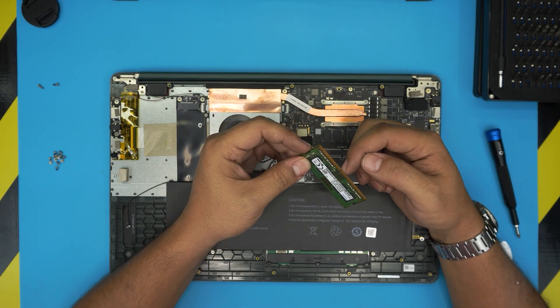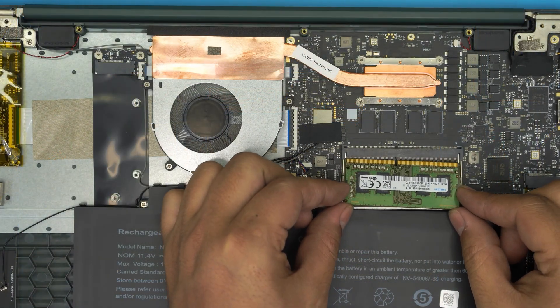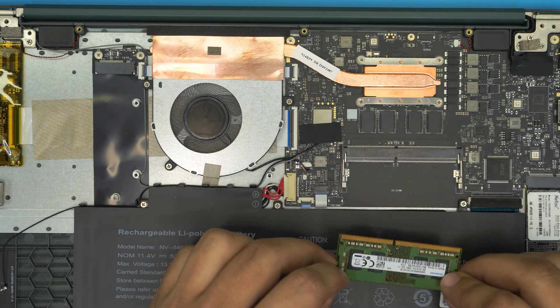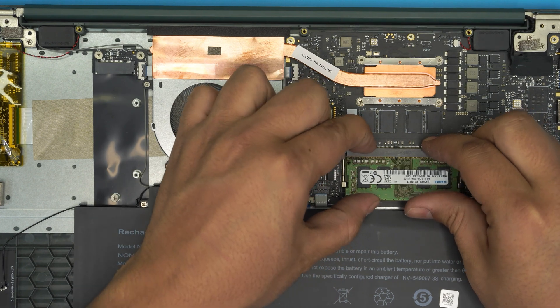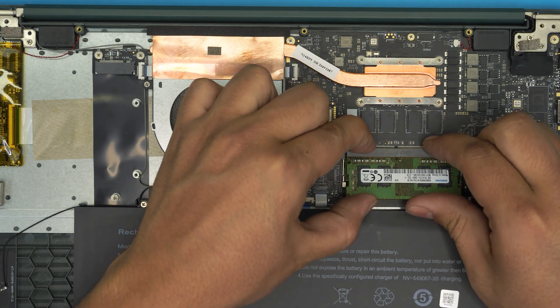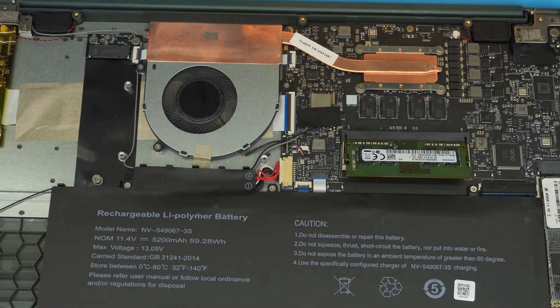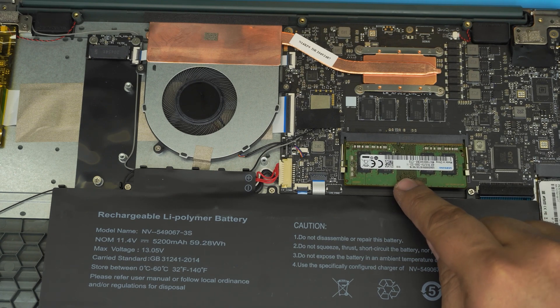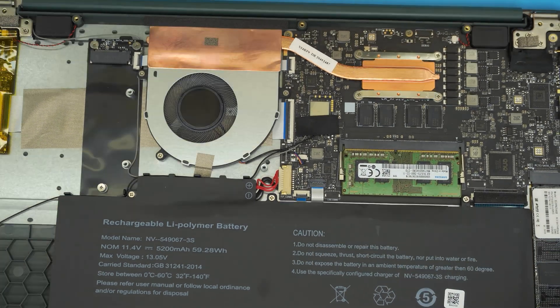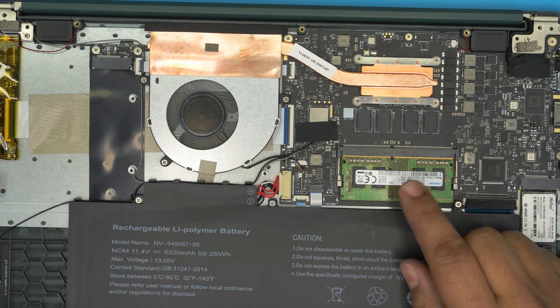Grab your new DDR4 RAM. Make sure the notch on the RAM matches the notch on the DIMM slot. Bring it in at a 45-degree angle — not straight flat — make sure the notch aligns, then push it toward the slot. It will sit at an angle. Now push it down toward the motherboard and you'll hear two soft clicks from the retaining triggers. Once the triggers are straight and it's nicely in place, you're done.